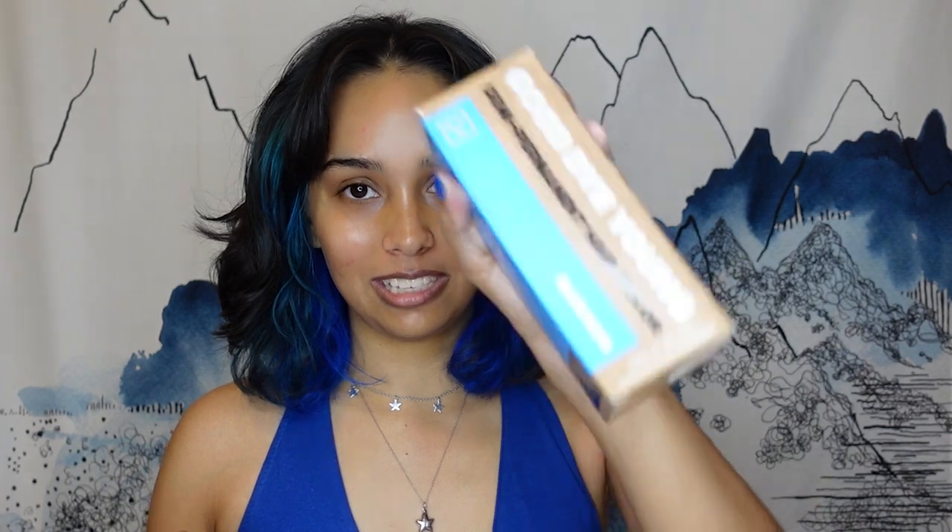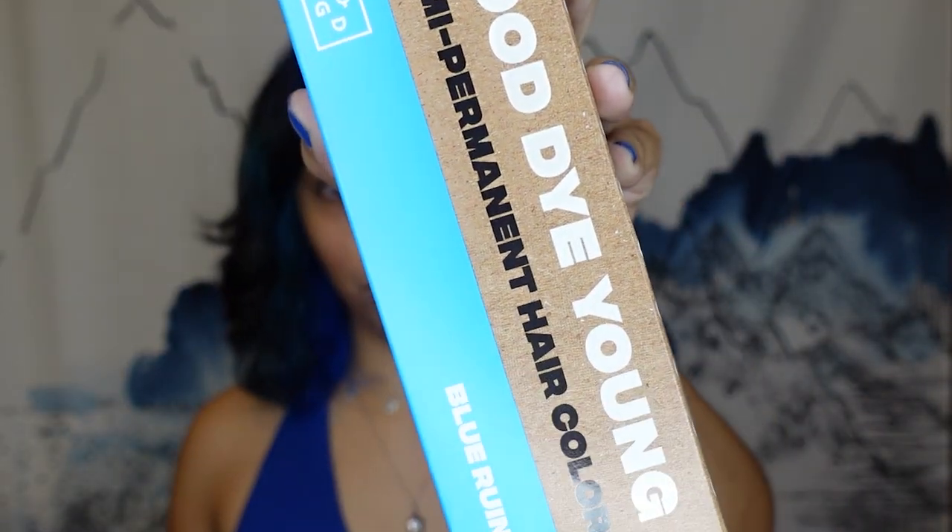So I've dyed my hair blue — just the underside, so this is the regular blue color. It kind of matches my shirt, and then I have other blue pieces that are a little bit more teal-ish. I'm going to tell you a little bit about the hair dye and do a quick review. This is the Good Dye Young hair dye in Blue Rune.